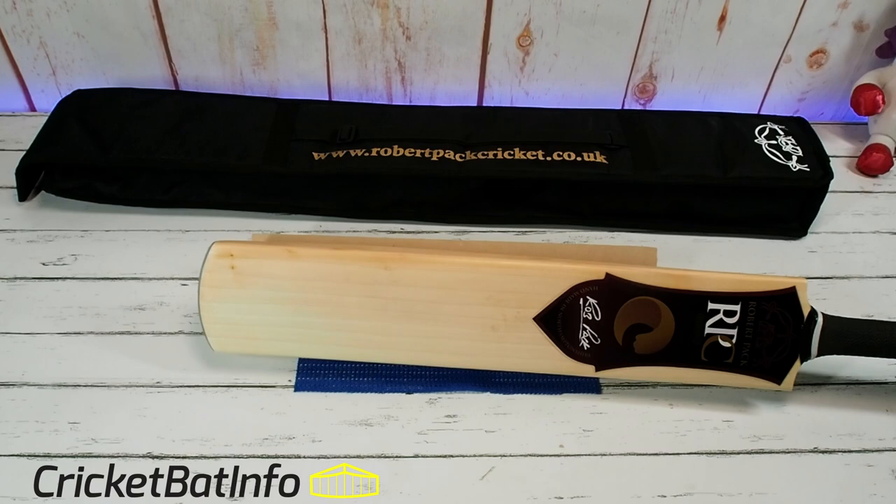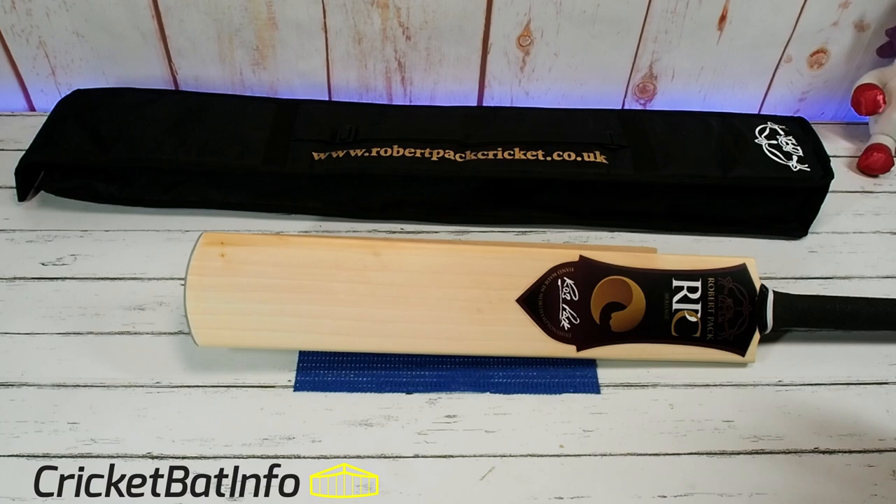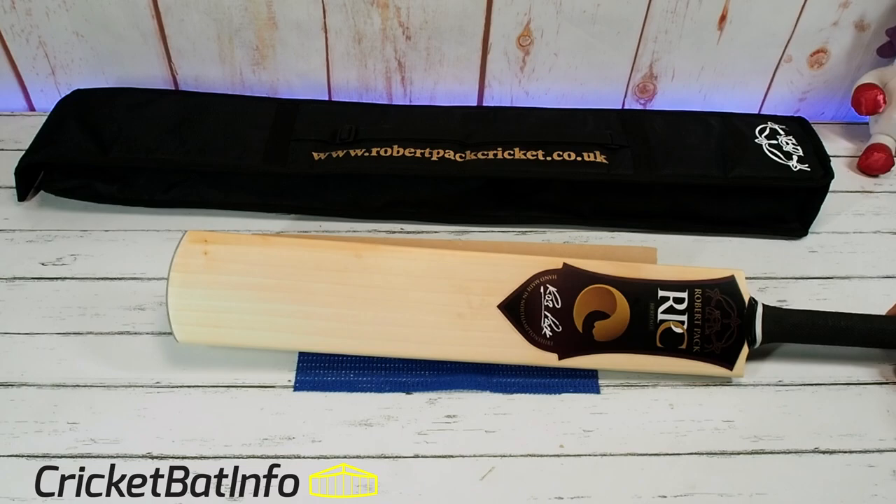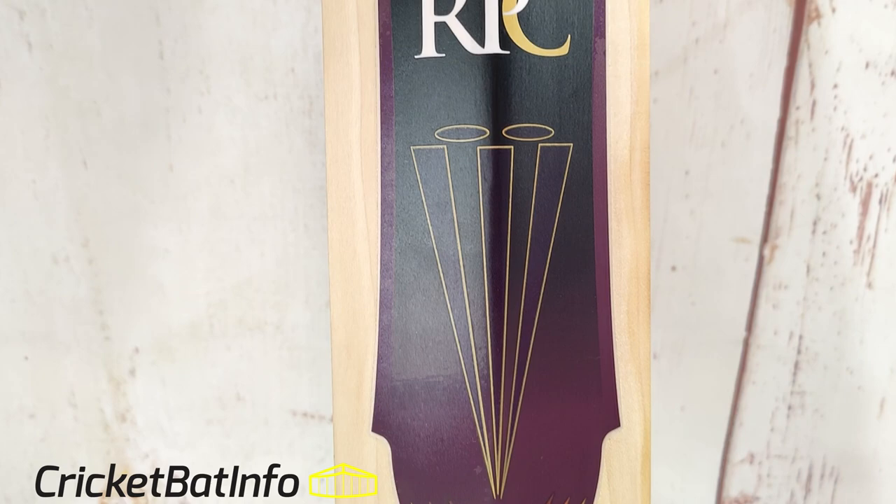You can see there's a yellow tinge to the bat — that's because Rob has a special brew which he puts on them to seal the bat, which is obviously part linseed oil, hence the colour. But even though it's been transported over, I can't see any dents or anything of that nature. He lets them actually cure before they actually go out to the customer.